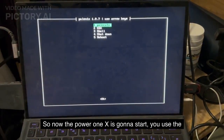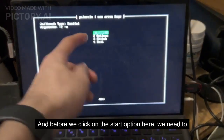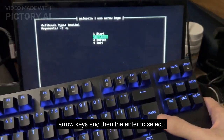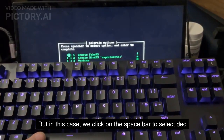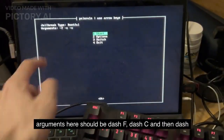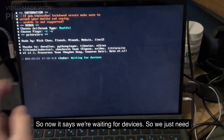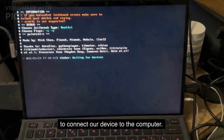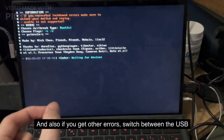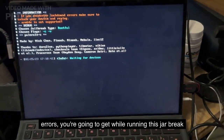Now Palera1n is going to start. You use the down and up arrows to navigate — just click Enter for option 1. Before we click Start, we need to navigate to Options. Use the arrow keys and then Enter to select. In this case we click the Space Bar to select 'Create FS,' then click Enter to confirm. Make sure you did select that. The arguments here should be -f, -c, and then -v, and then we can click Start. Now it says we're waiting for devices, so we just need to connect our device to the computer. If you get any errors, make sure you use a USB Type-A to Lightning cable. Also if you get other errors, switch between USB 3 and USB 2 ports — that should solve any errors you're getting while running this jailbreak.